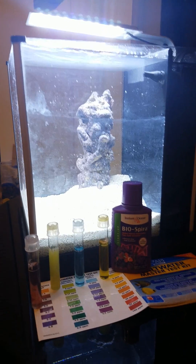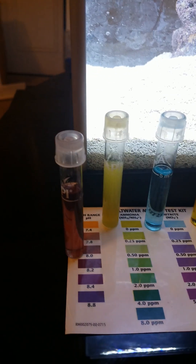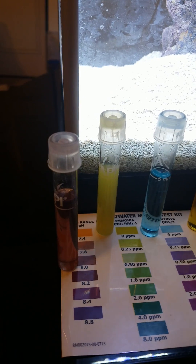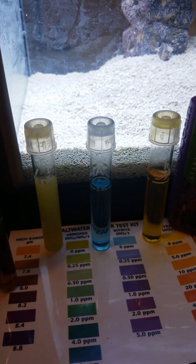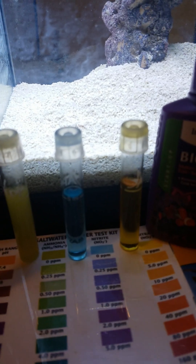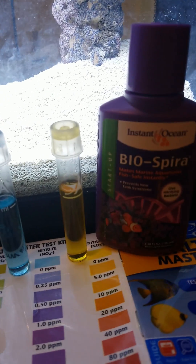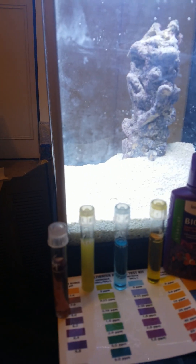And so I'll zoom in here. The pH to me looks like it's about 8.0. Ammonia is sitting at 0. Nitrite is sitting at 0. And nitrate is at 0. So right now we have perfect water.